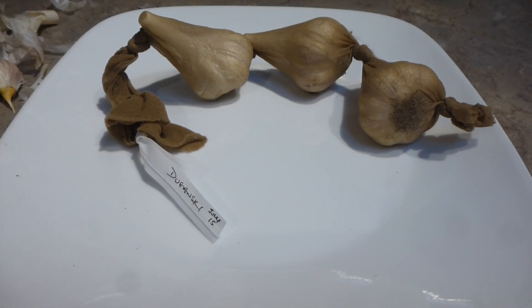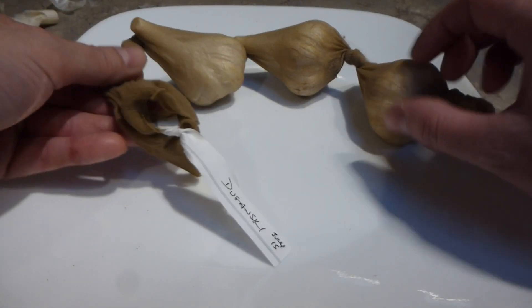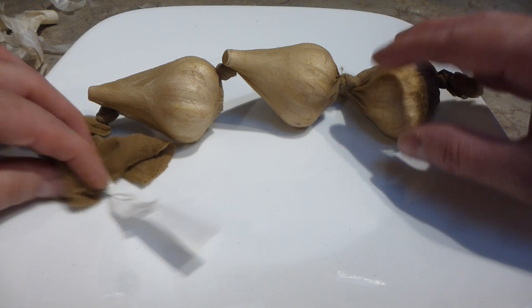Good afternoon, this is Claudine at Rascal and Crow Farm, just showing you what we do separating our garlic for planting. I'm going to show you that we store them in the nylon knee highs or long hose, depending on how many garlic bulbs of a certain variety I have.